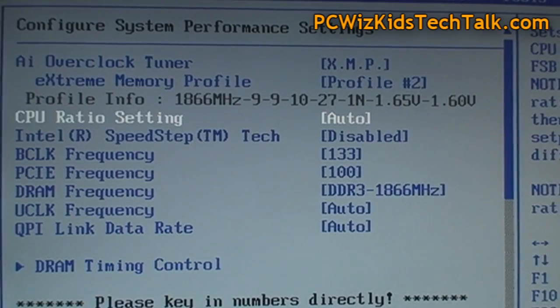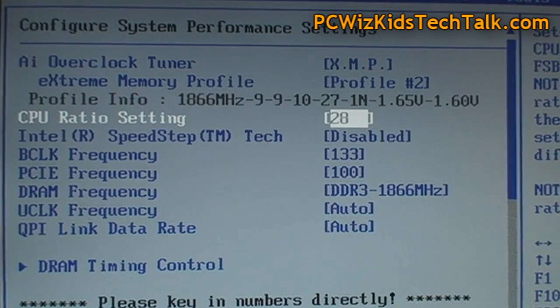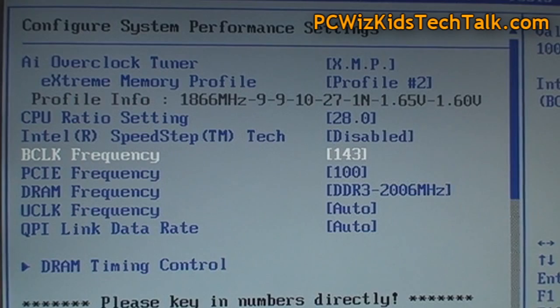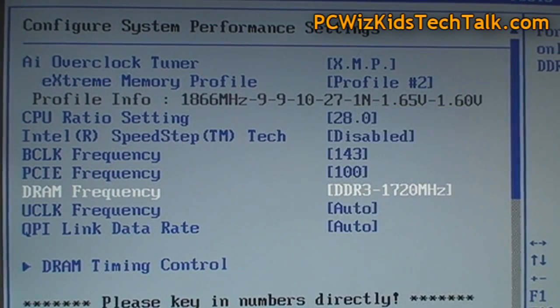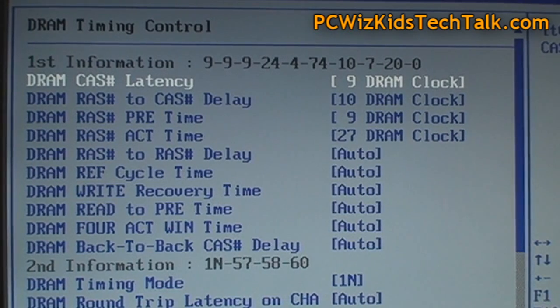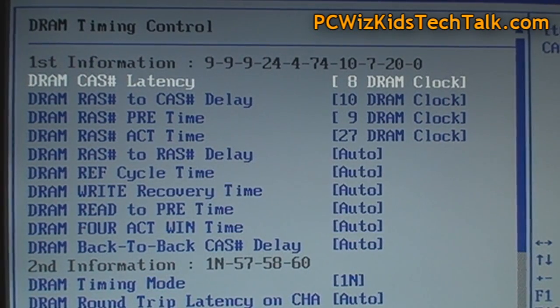I can click on Profile 1 or Profile 2. If I choose Profile 2, it goes to 1866 MHz at latencies 9-10-9-27. Then I can adjust my CPU ratio and bus frequency so I can keep the CPU overclocked to 4 GHz. Here are all the DRAM frequencies, and you can play around with those because if you're changing the latencies you want to change the frequency as well to come to a stable amount. If you don't want to overclock it, just choose the defaults.